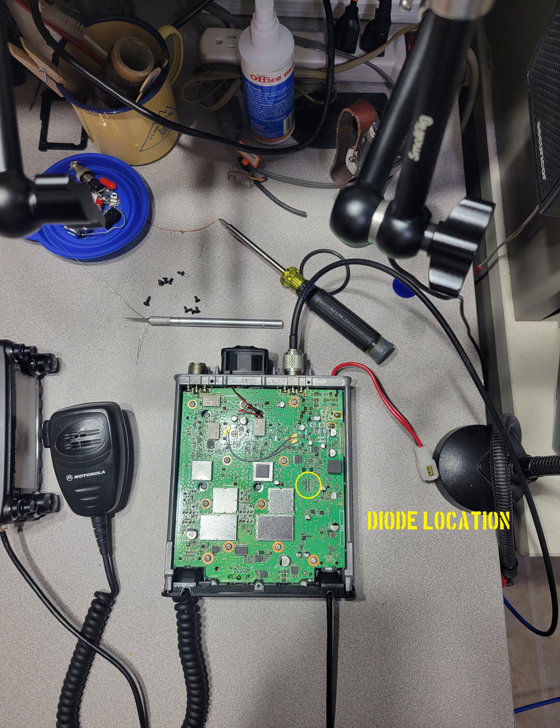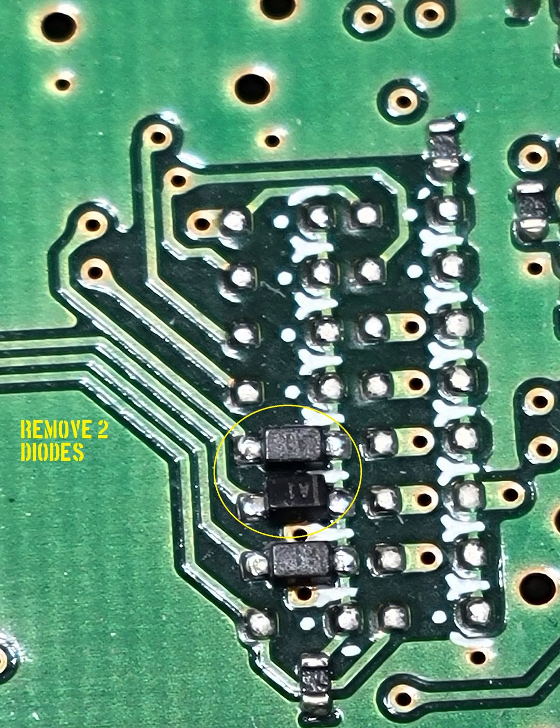When the radio is open, you see the location circled in yellow is where the work is to be performed. Zooming in, there are two distinct columns of diodes. The left column, with the front of the radio oriented towards you, is where we will be performing our work.